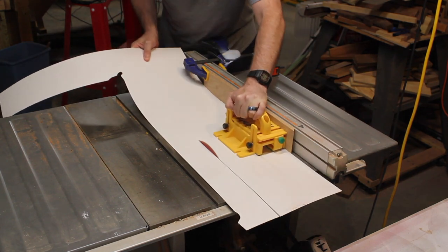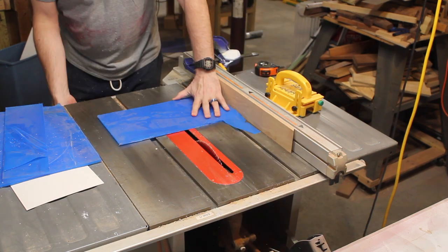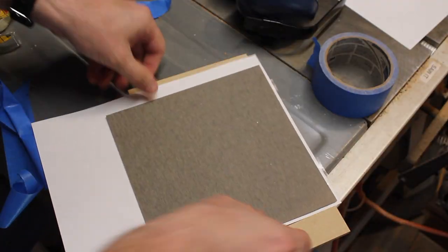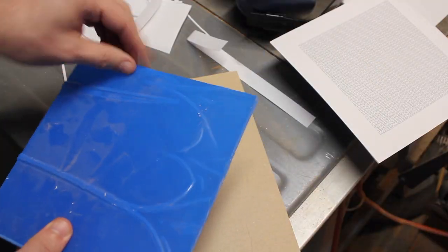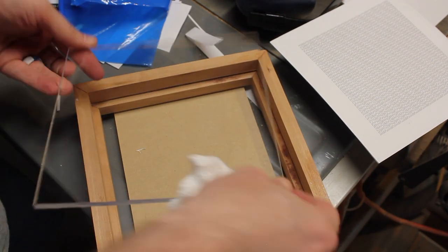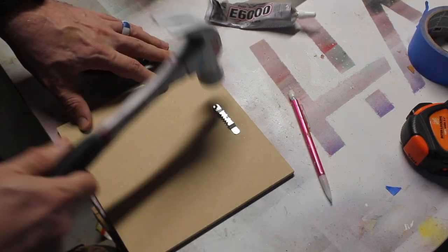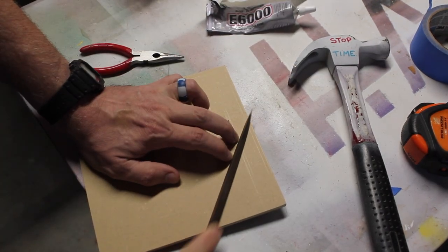Here is some white countertop laminate — I had a lot extra from a previous project — and here is very thick acrylic. The backer board also gets cut, and then I take the artwork, line it up in the center of the countertop laminate, and that part is ready. Clean up the very thick acrylic and then do some test fits. Everything seems good. I put some hanging hardware on the back and these stuck through the other side just a bit, so I filed them down. Probably not necessary, but it seemed like a good idea.